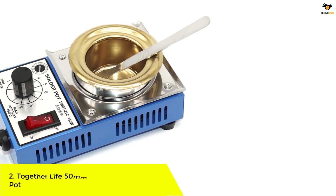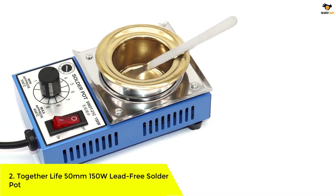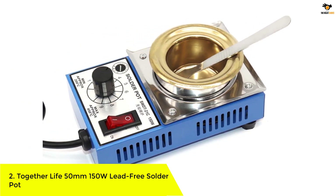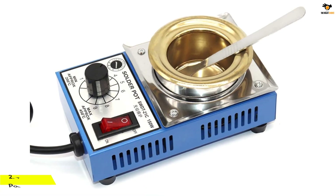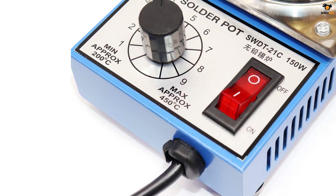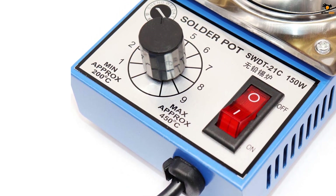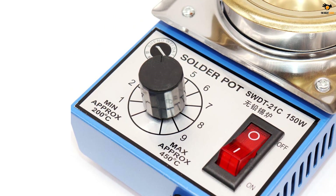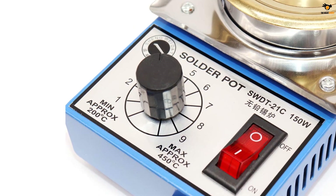Number 2: TOGETHER LIFE 50-millimeter 150W lead-free solder pot. TOGETHER LIFE is one of the smaller and newer brands of solder pots out there, which you can still consider if you want more than just a solder pot for your electronics projects. The TOGETHER LIFE solder pot is one of the only options that also comes with additional accessories in the form of a scraper.